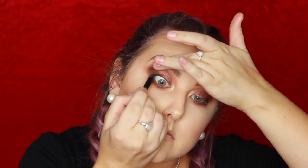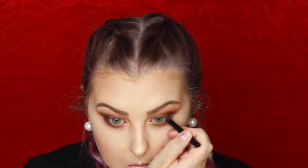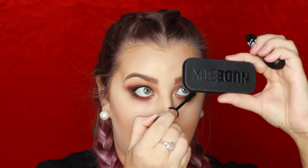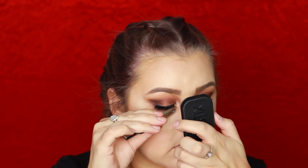Then to waterline and tightline I used a black liner from It Cosmetics called the No Tug Eyeliner. Then I used an Essence mascara — I forget the name but I'll have it listed down below. My falsies are the Eyelure Lashes in Opulent.